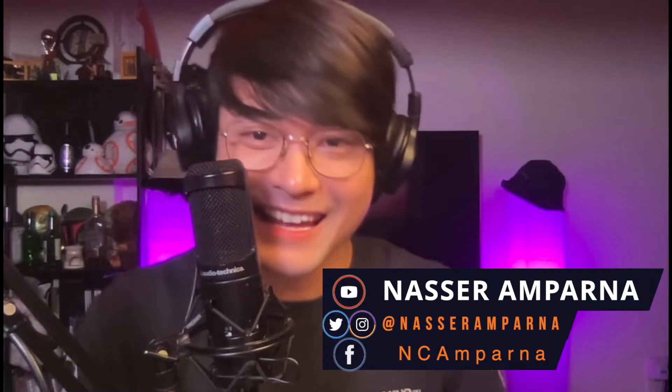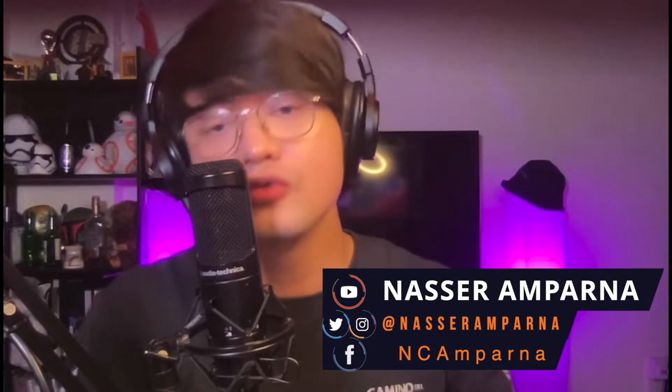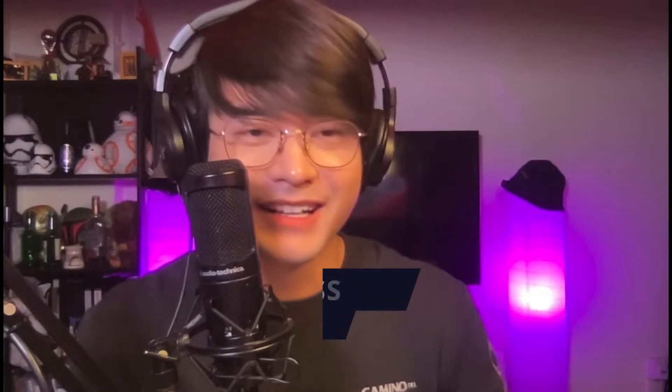Hi everyone, this is Nasr and welcome back again to my show. So today, I'm so excited because I received a mystery box from Google. I want you guys to join me, unbox this one, and make a quick review of the items I got. Stay tuned.